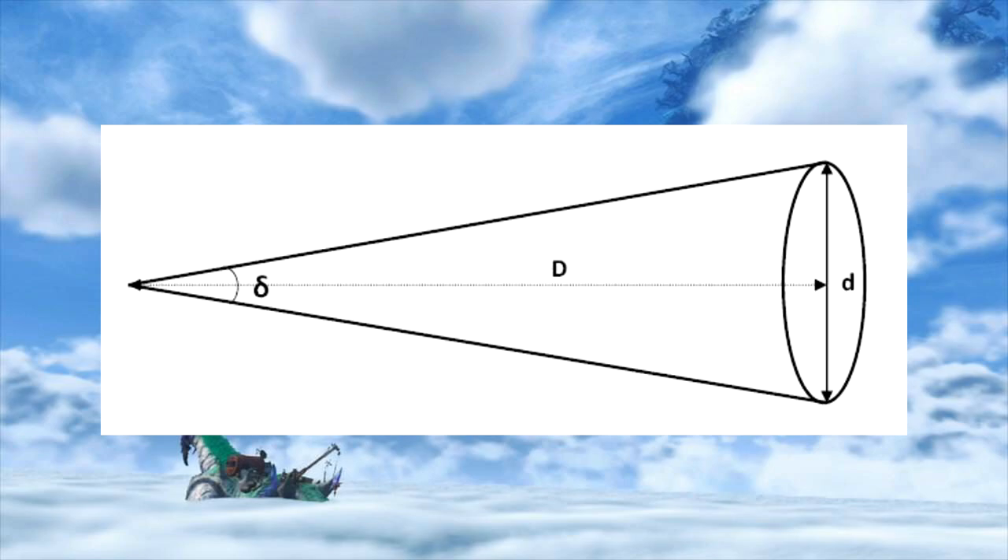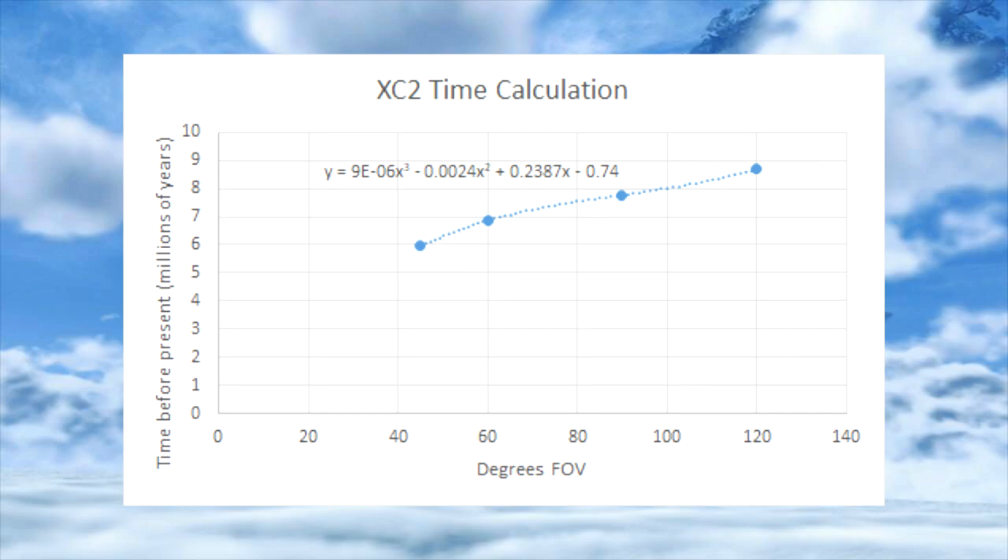Even though time is obviously thousands, if not millions of years after now in-game, it was just an artistic choice to make the moon bigger so you could actually see it. Without knowing the field of view, I couldn't tell the actual angular diameter of the moon, but by substituting a bunch of different numbers I know different games use for field of view, I was able to get a graph showing the amount of millions of years in the past the game would have to take place for the moon to be that size, given a certain field of view. I used 45, 60, 90, and 120 degrees, which ranges from a little over 6 million to a little under 9 million years in the past. This isn't part of any theory — it was just science for the sake of science.